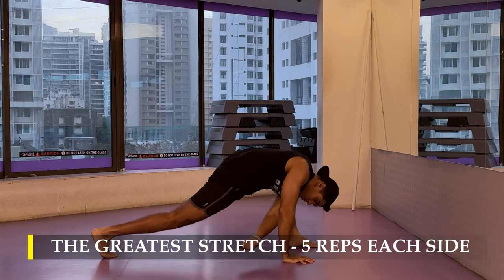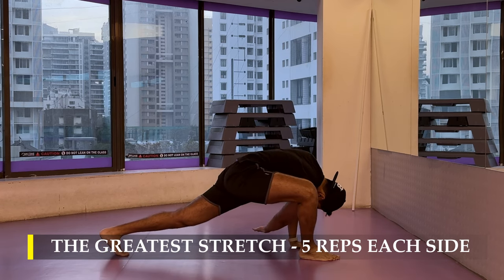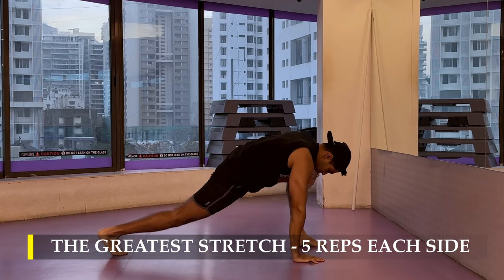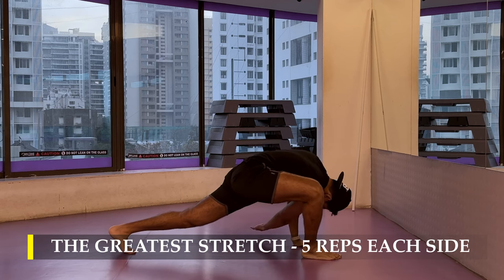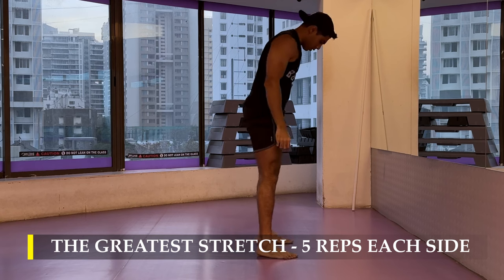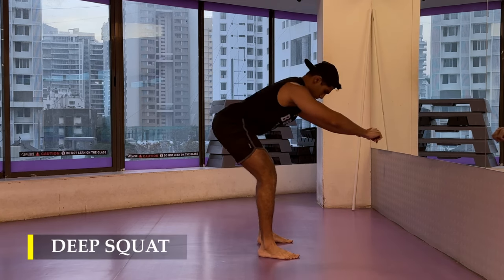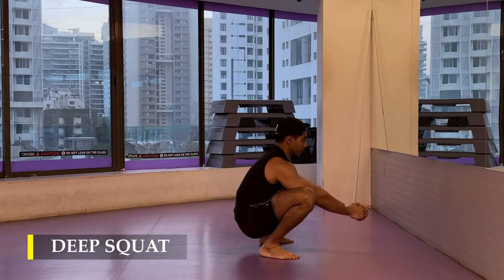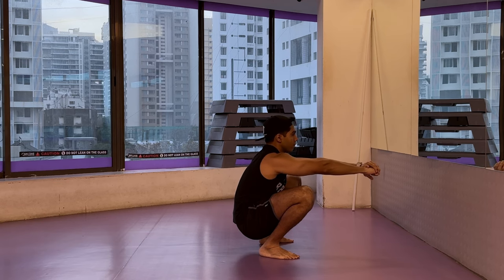I prefer to do the greatest stretch because it's a compound movement that lets me go through all my body joints in one flow of motion, so I prefer to do that before performing any kind of exercise. Post completing the greatest stretch, we move on to the deep squat — pushing our glutes back, feeling the hamstring stretch, then slowly sit down in a deep squat, stay there for a few seconds to let our hips stretch, and once done we can begin with our exercises.